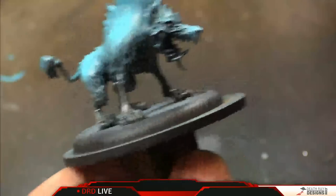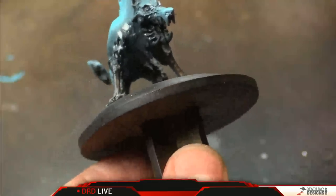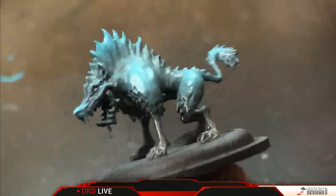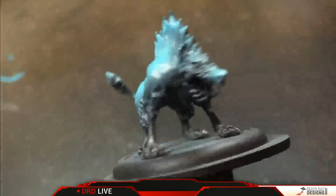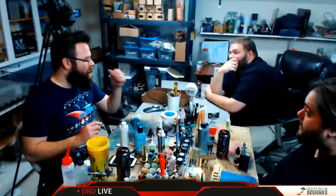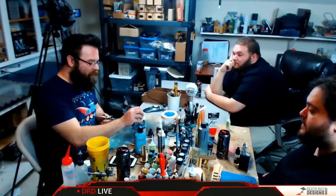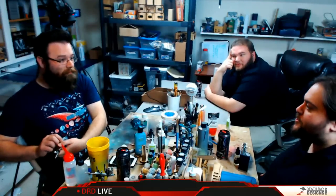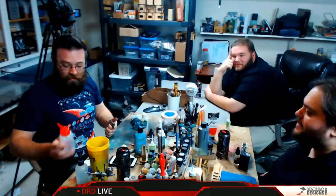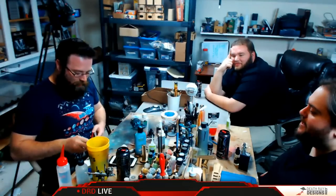My next question: you're running varnish through the airbrush — is there any concern about that with any particular type of varnish? For the most part, varnish is going to be a varnish. This is super cheap stuff — nothing really all that special about the varnish I'm using. I think I paid about $2 for this big bottle and it's lasting me just about forever. That is the best deal in gaming. Well, it's not a gaming product, which is why it was a good deal.